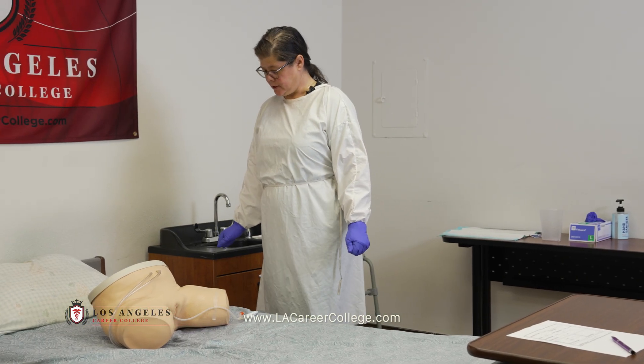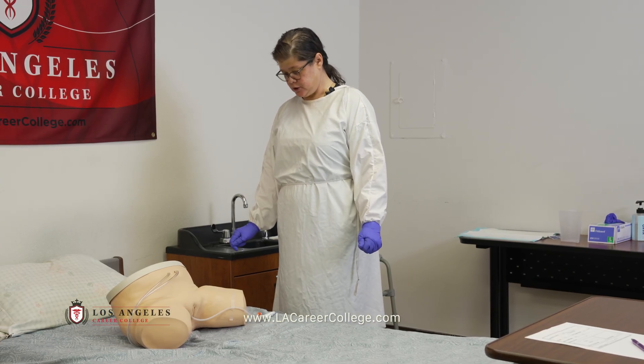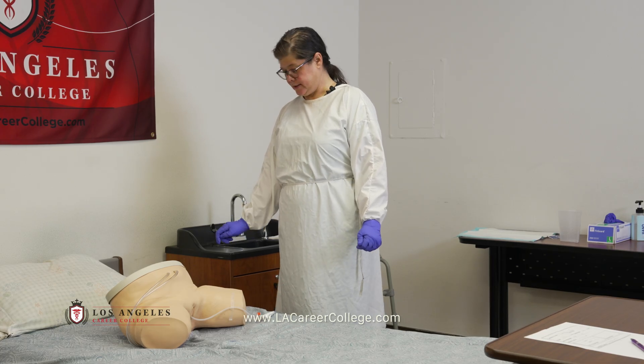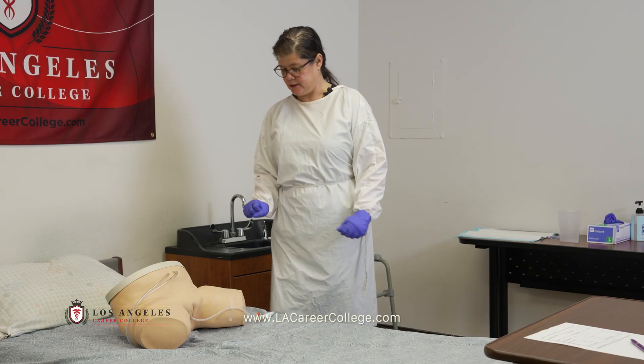Good morning, Miss Smith. My name is Terry; I'm going to be your CNA today. Is now a good time to drain your urine drainage bag? The bed is low, the wheels are locked, the call light is within reach. Check the ID band. I'll be right back — I'm going to get my supplies.